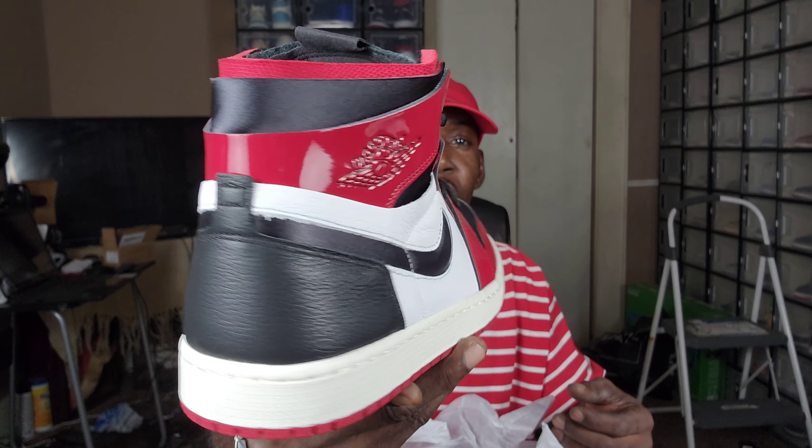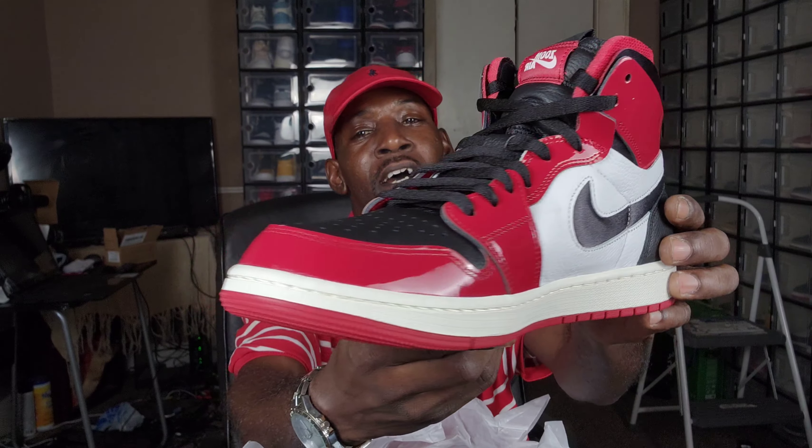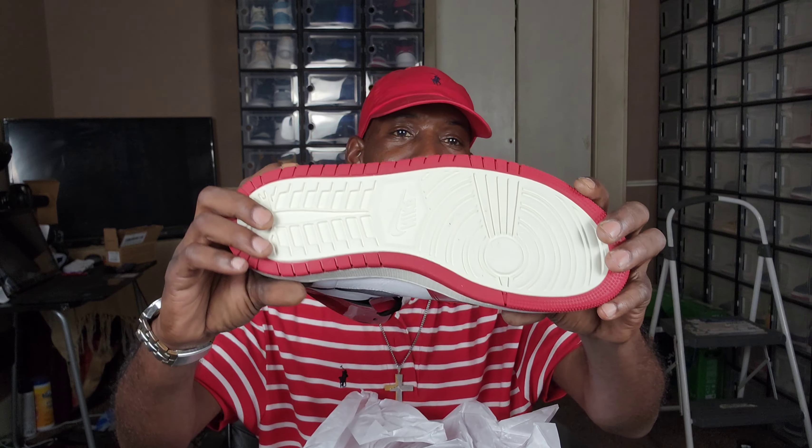Air Jordan One Chicago Zoom Comfort — I love this shoe. It has a nice pattern on it and some exquisite-looking leather on the toe box. The bottom is supposed to be more comfortable and wearable than the regular Jordan Ones.